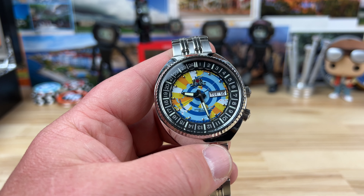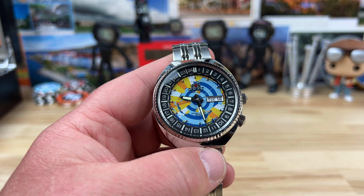A very interesting, fun watch with a fun colorway. Maybe it works for you, maybe it doesn't.